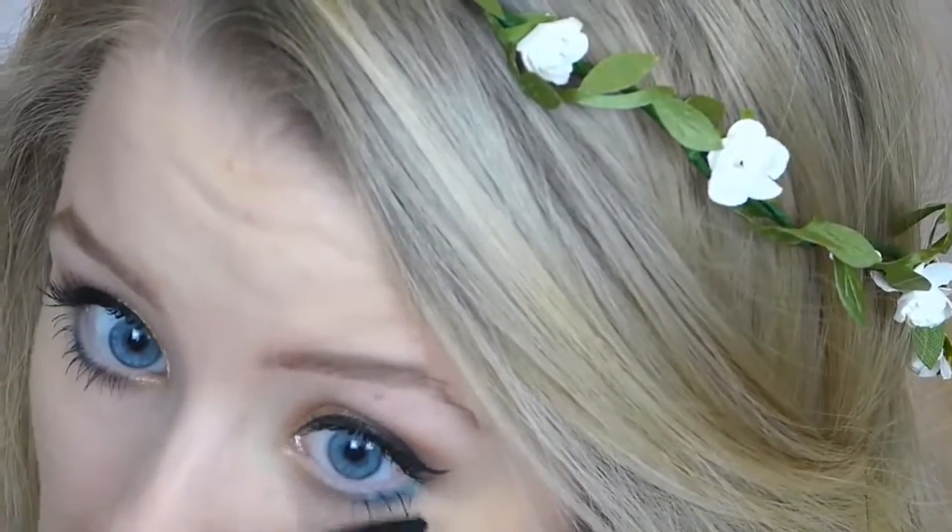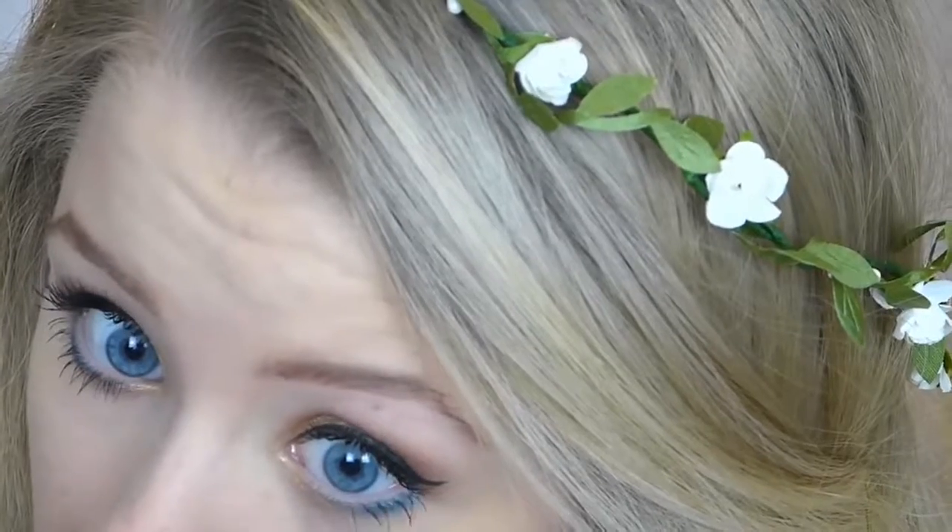I think it's quite fun for a festival look, so I'm then going ahead and applying some more mascara to my bottom lashes. And that is the majority of the makeup complete!